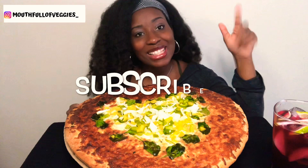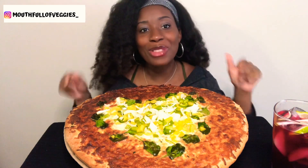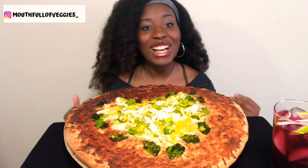If this is your first time here, don't forget to smash that subscribe button and then turn on your notifications so you can become a part of the veggie fam too. In today's video, guys, we are going to be eating some pizza.